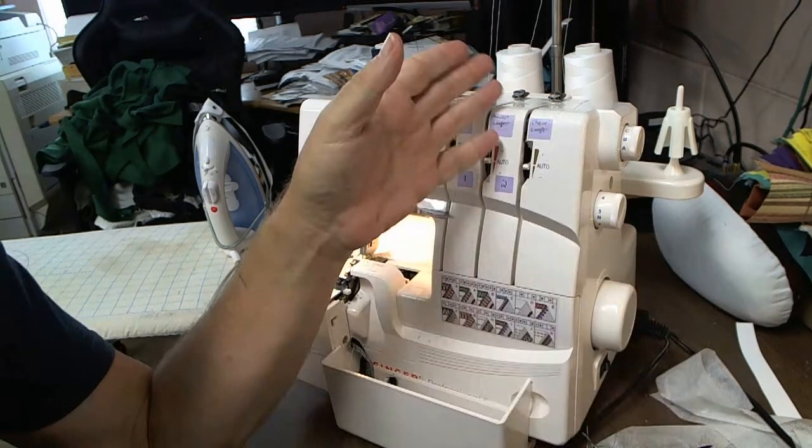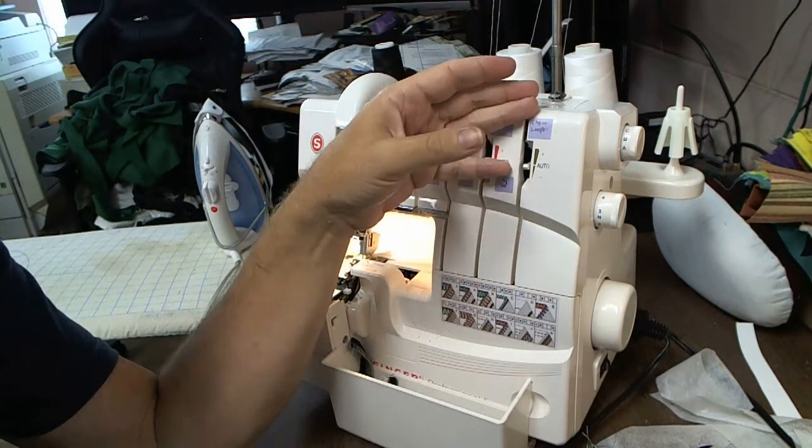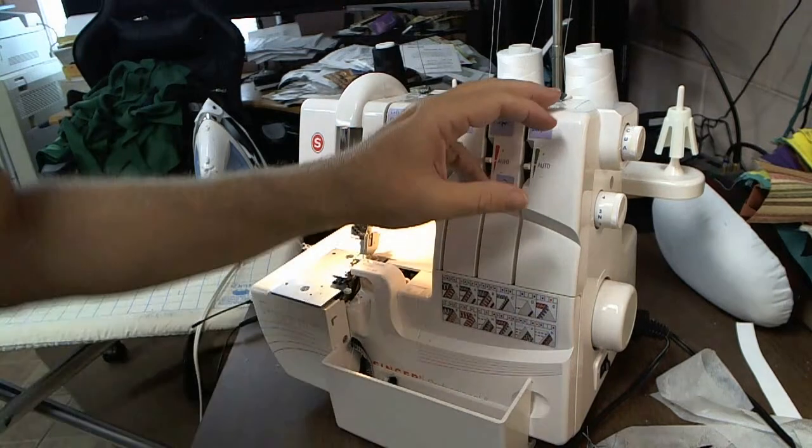Your best thing obviously is to use matching looper threads.